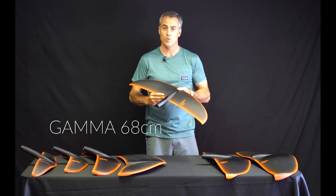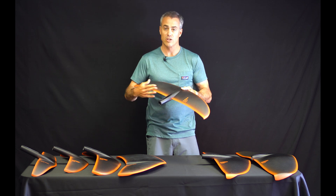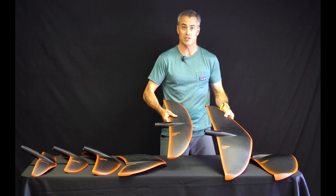Next down here is the Gamma 68. This is what they used to call the H2 wing, and this is what came on the previous 2018 complete surf foil package. Really good all-around foil, but you can see the difference — they've really bumped up the surface area going to the 2019.